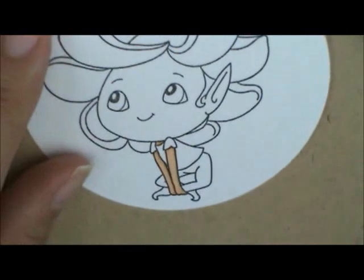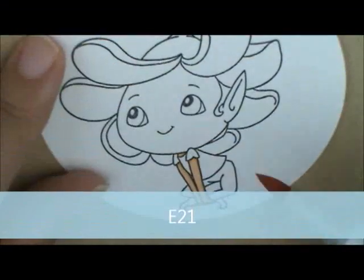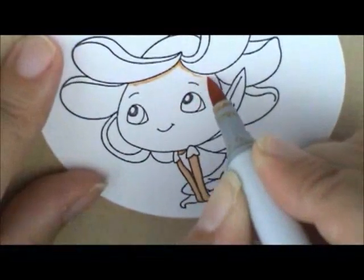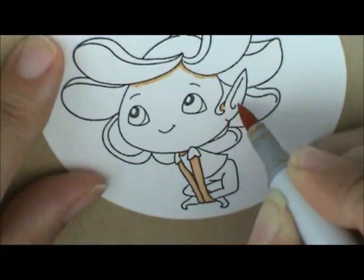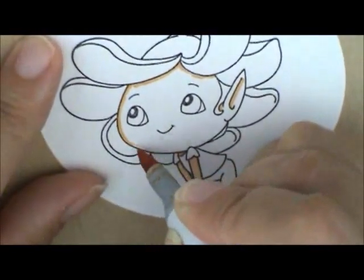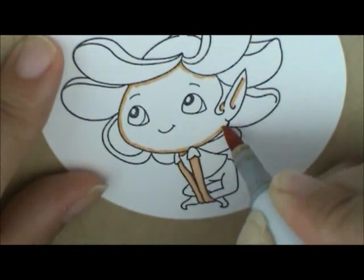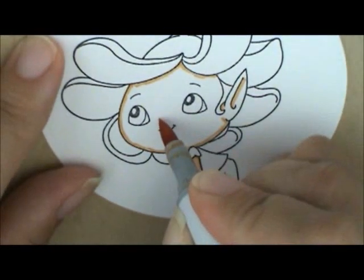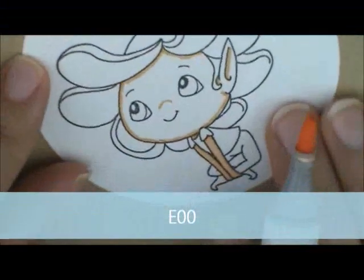And then I'm going to start up here on her face, and I'm going to start with E21 again and I'm just going to outline her face, and a little curve of her ear. She doesn't have a nose, so I'm going to give her one with an upside-down U right here. And then I'm going to grab E00 and I'm going to soften my lines, lightly brush over the E21.